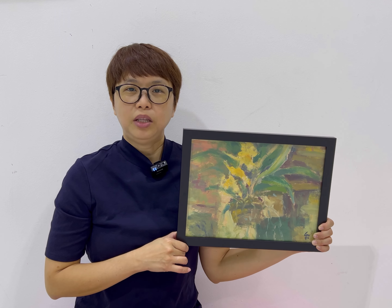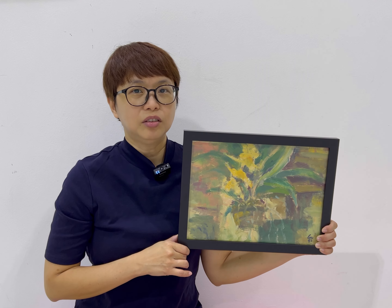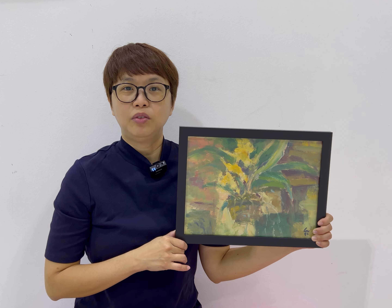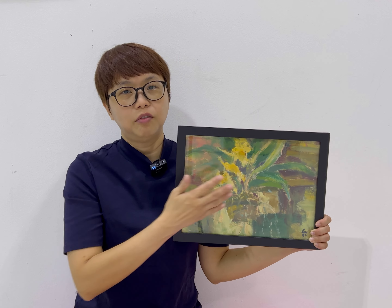What is interesting about this painting is the background. The background is not really clearly drawn out — it's just represented with some colours, but colours that are actually very harmonised with the pot of orchids.